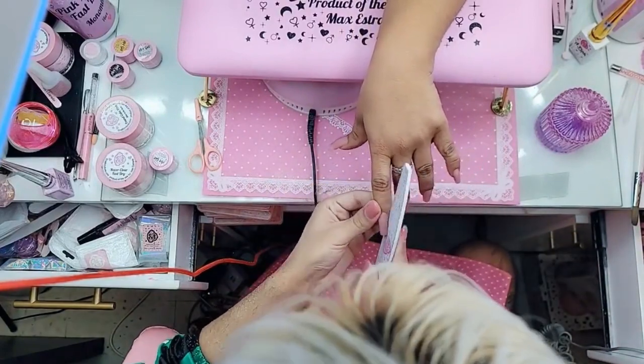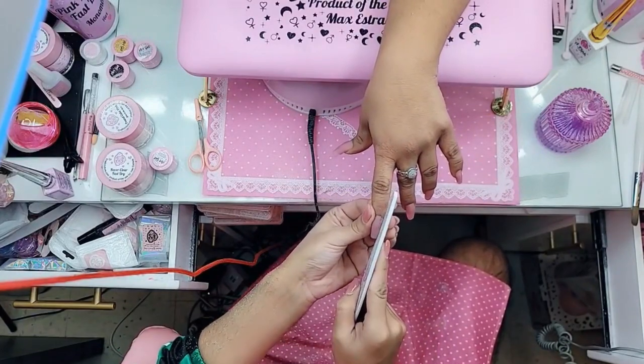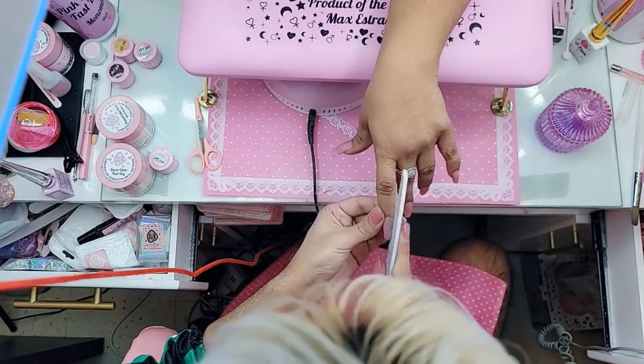So now let's shape these nails. We're going to do a coffin moment. When you're filing, instead of filing at a straight angle, we're going to file in a V formation — like Beyoncé says, formation. See, it all goes back to Queen B. In a V formation like this, the file and the nail.